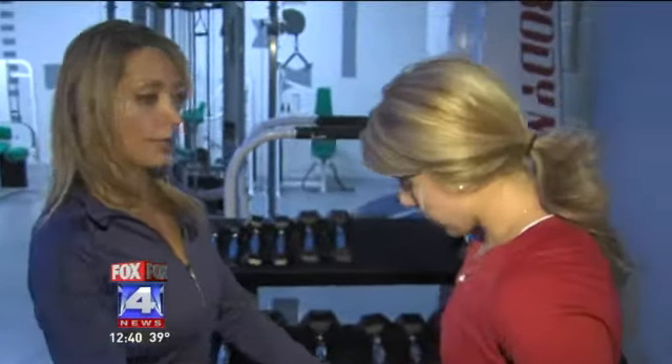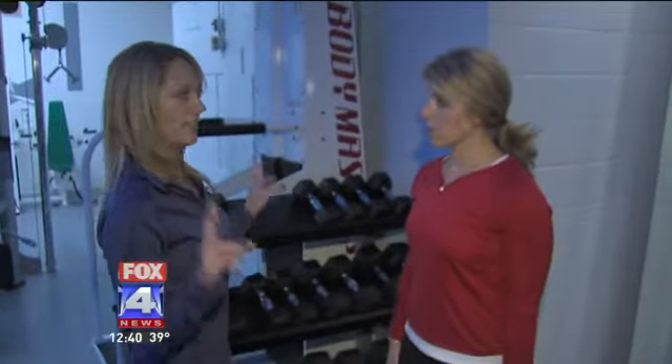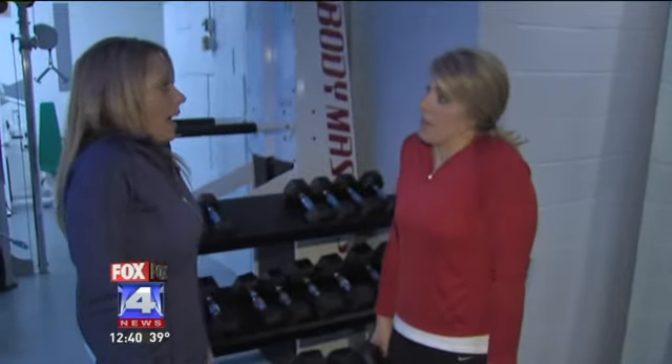We'll give you these weights, but you can actually do this without weights. This is just a simple exercise called a shoulder shrug — I also call these the 'I don't knows.' Basically, what you're going to do is just lift your shoulders up and then back down. Like, I don't know, I don't know.